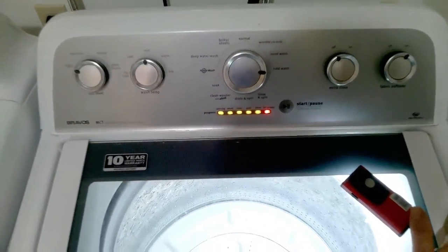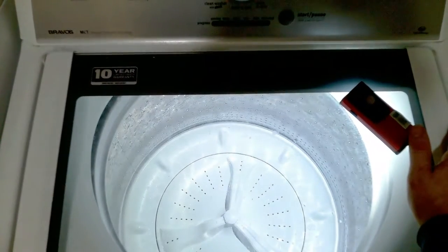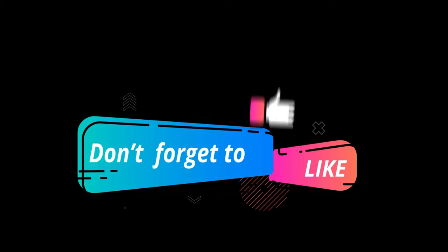Once calibration mode is done, all the LED lights will turn off and the door will unlock. I hope this video was helpful. Please like and subscribe for more future tips and videos, and have a good day.